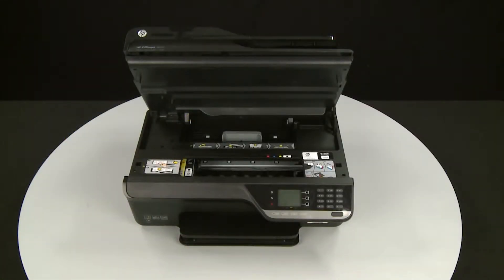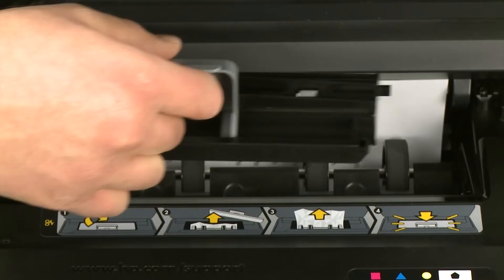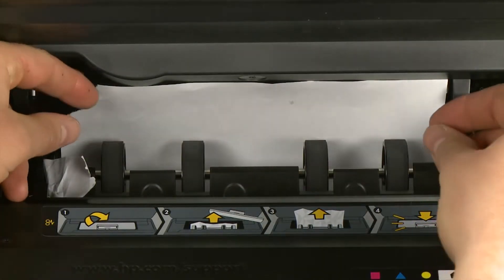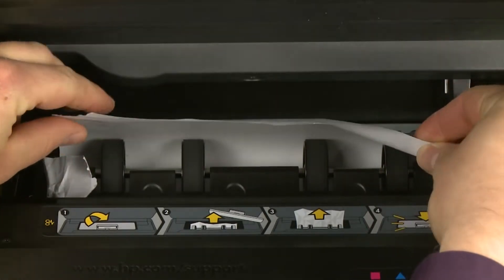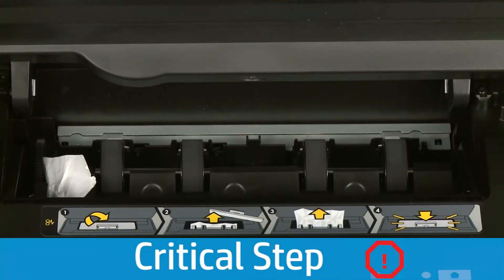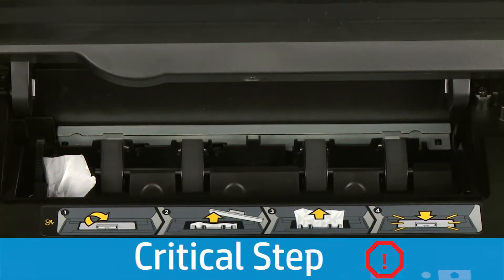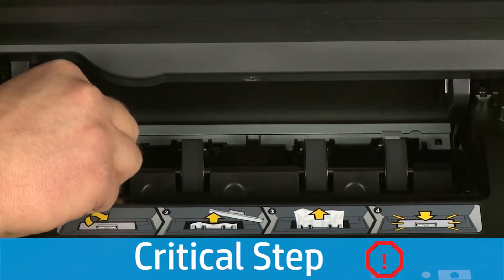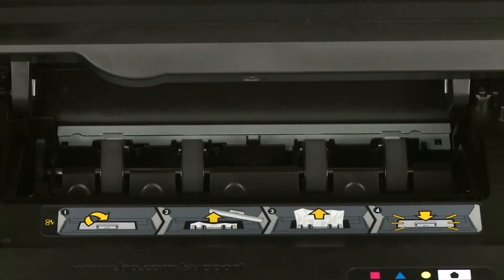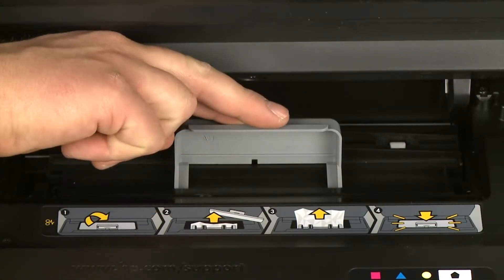Check inside the clean-out door for any jams. Locate the clean-out door handle near the back of the printer. Grasp the handle and pull the clean-out door up and out to remove it from the printer. Check the clean-out area for jammed paper — if you see any, remove it by pulling gently and evenly with both hands to avoid tearing. Check the paper feed path for torn pieces of paper using a flashlight to thoroughly search the area. Reinsert the clean-out door by gently pushing it into the clean-out area and pushing down until it snaps into place.